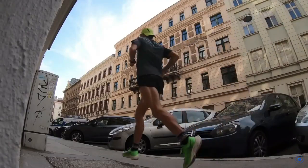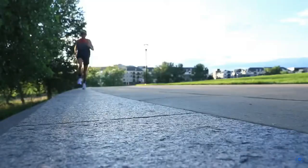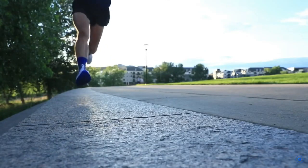Some runners have reported they were able to run through runner's knee by reducing their volume a lot. I chose to stop completely because I woke up one morning after a long run and the pain was a seven or eight on the pain scale — really painful just walking around my house. That's when I knew I couldn't push through this injury, especially leading into a marathon.